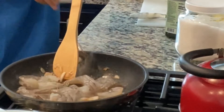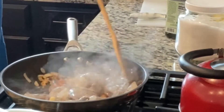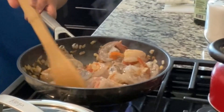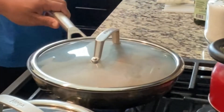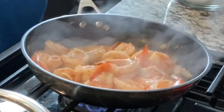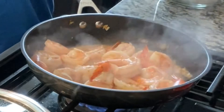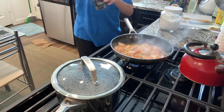There it goes. I think we should cover it and let it cook. It's time for seasoning — let's go with a pinch of salt all over the place. Next we do pepper, if I can get this open.